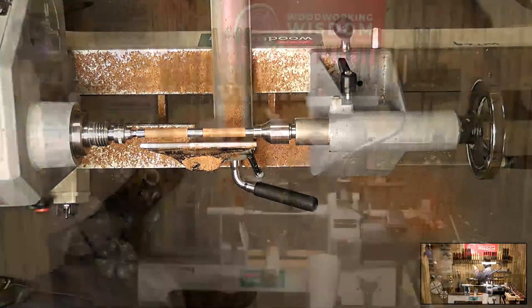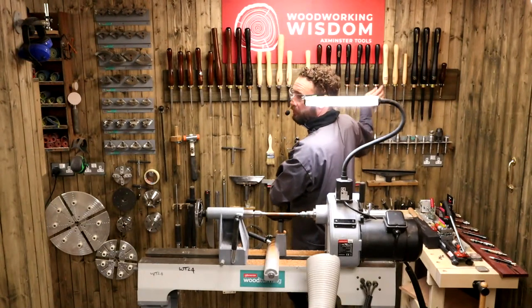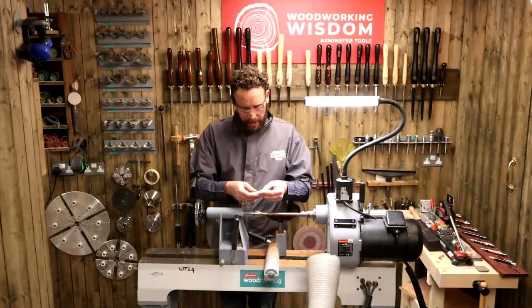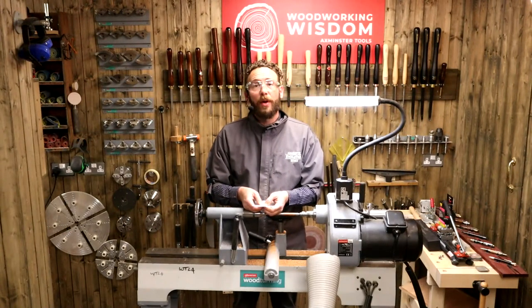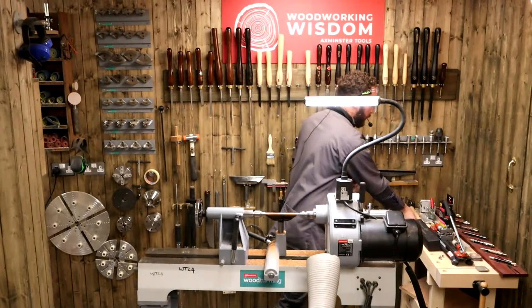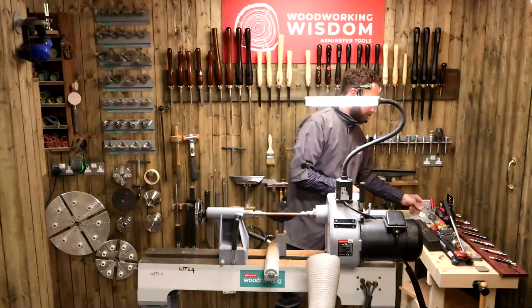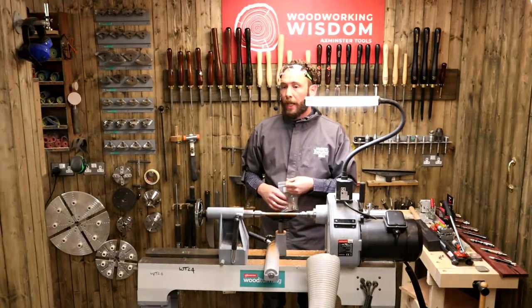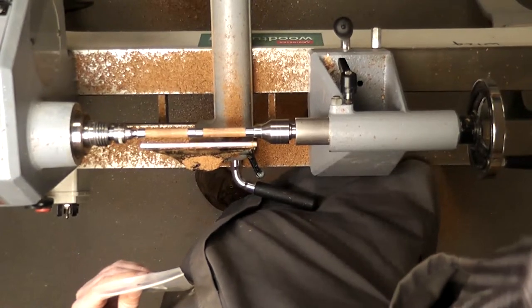We've got a question — which is the fountain pen kit, which number is it? The pen kit we're turning is 310479. The bushes that go with that are 310387. Both links are underneath in the comments. Let's get the camera a little bit closer on the zoom whilst we're doing the pen — sorry about that, folks. You can see my skew work in all its glory.